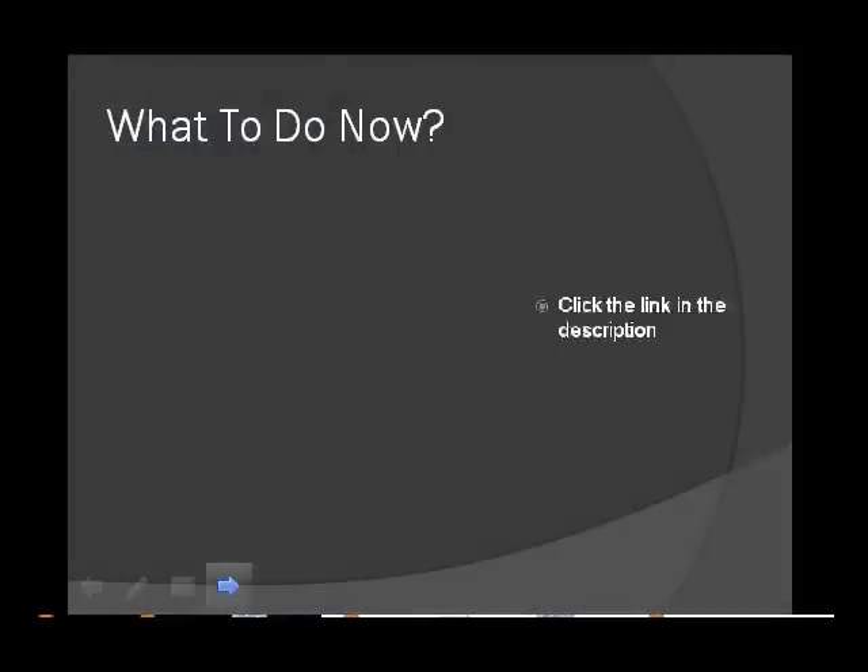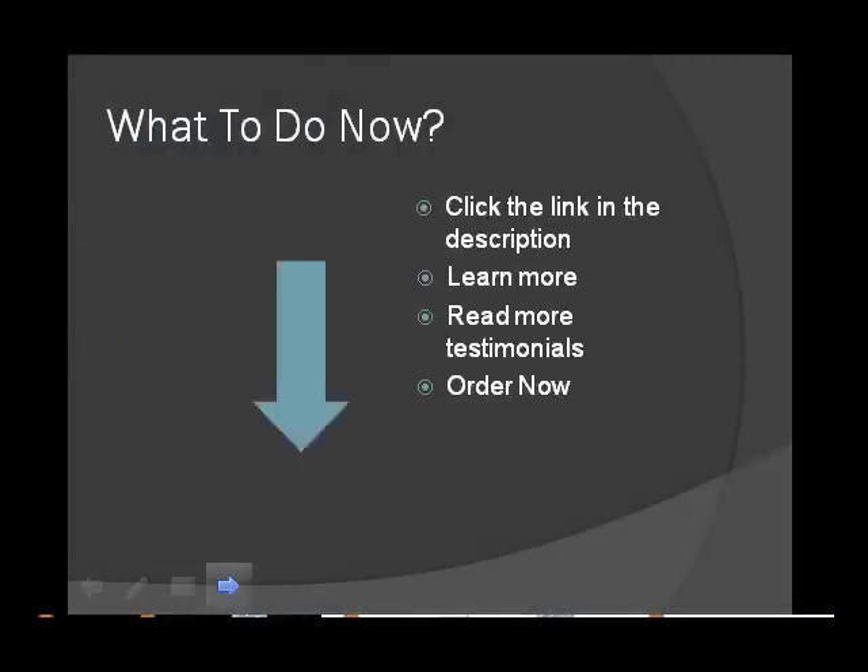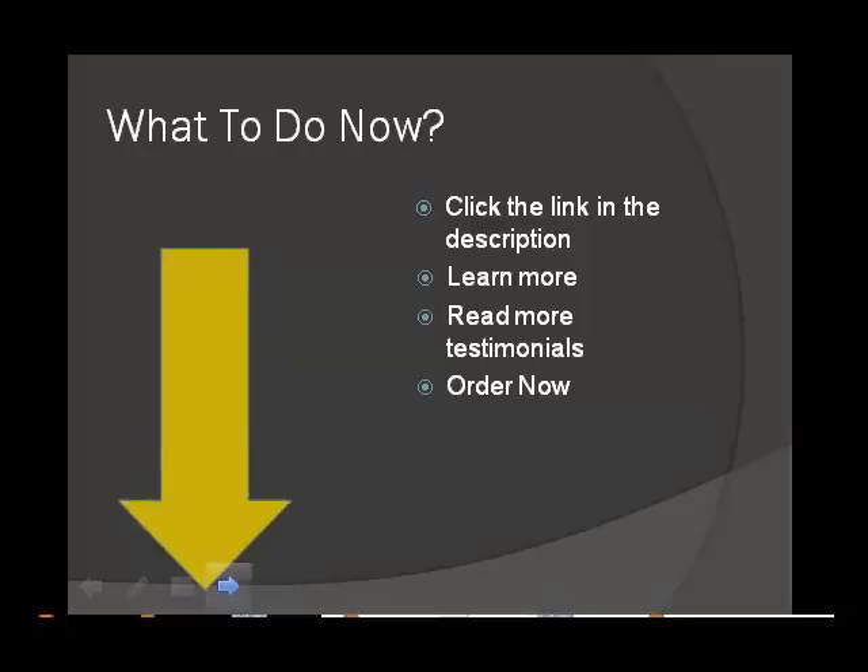So, what should you do now? If you are serious about changing your body and getting in shape, click the link below in the description to learn more about Insanity Workout, read more testimonials, or if you're ready to get on board, you can order now. Just click the link below in the description for more information. Thanks for watching.